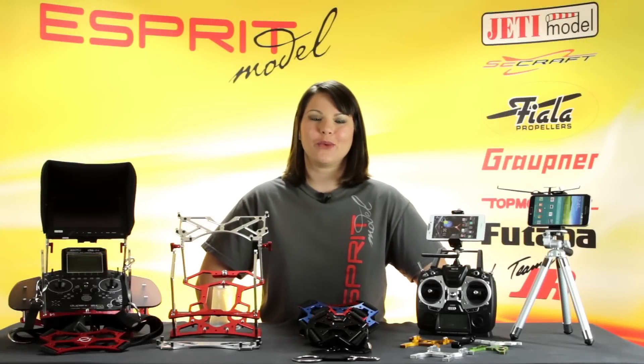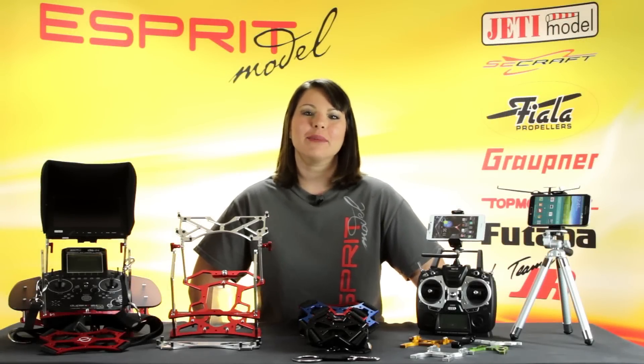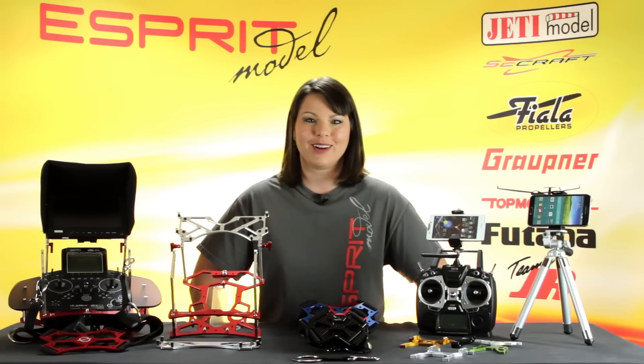This is Esprit Model Network TV, and you're watching A Closer Look at Saycraft Transmitter Tray Accessories. I'm going to give you a closer look at all the goodies we have to go with your Saycraft Transmitter Tray, all of which are available online at EspritModel.com.